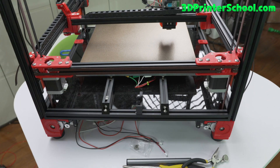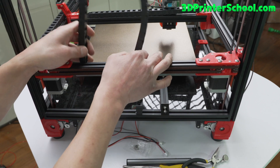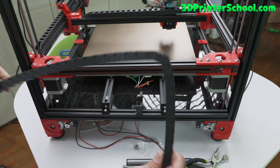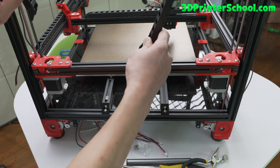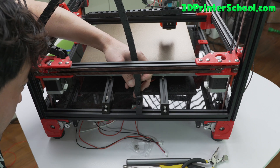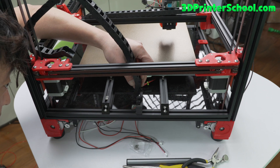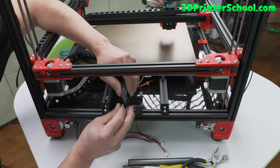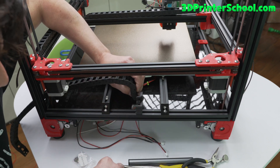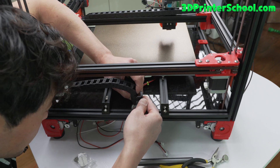Go ahead and grab the last cable chain and orient it the right way — we want the movement to go like this, because otherwise it won't move the other way. Attach this piece here. I think you're going to need just the one hole in the middle — you don't need to use all three holes. Grab an M3 by 10 and attach it to the center hole here. Place it on the other end and try to screw it through.